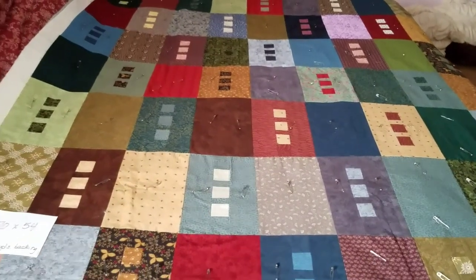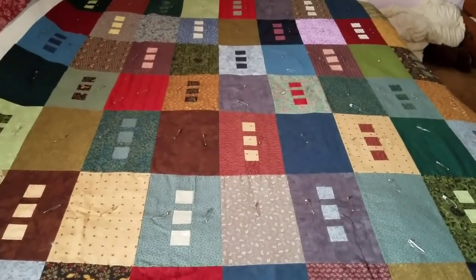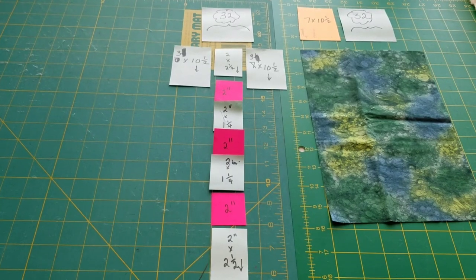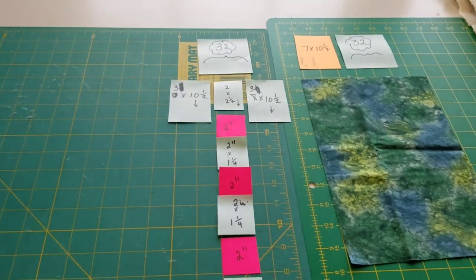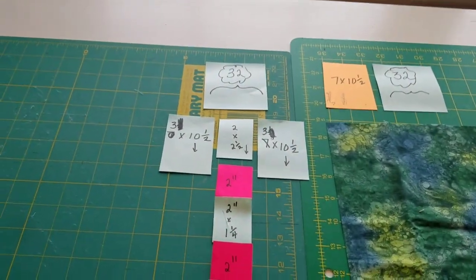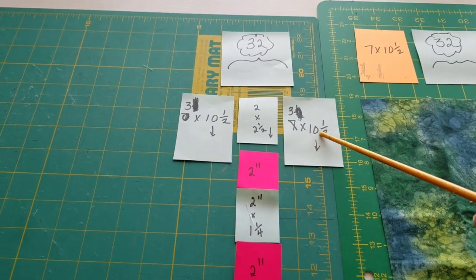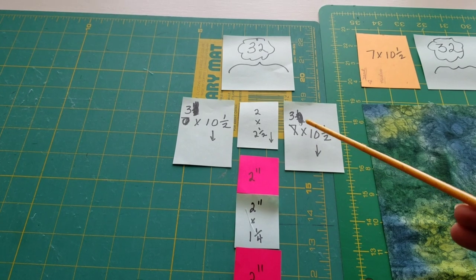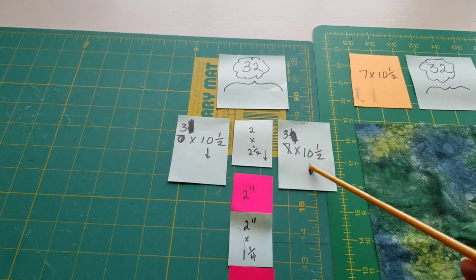The possibilities are not only with the colors you choose, but what you decide to do with the little windows inside. When you get ready to cut your material, you'll need to think about what your main color is for that particular block. You're going to cut pieces 10 and a half inches long by 3 inches wide — so 3 by 10 and a half.